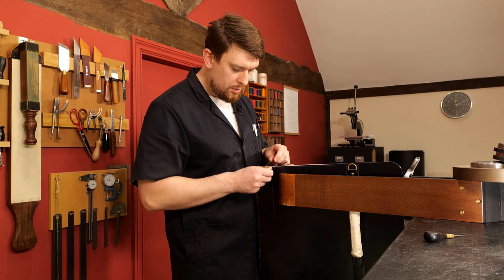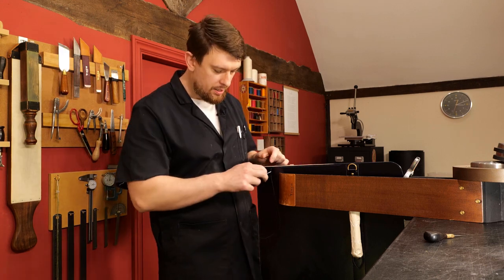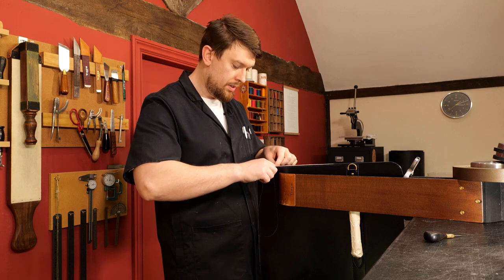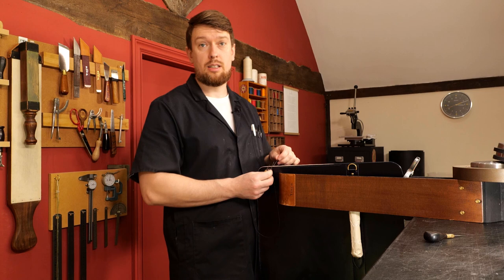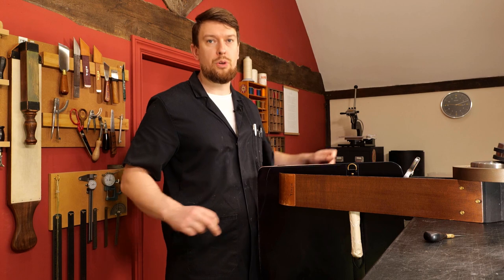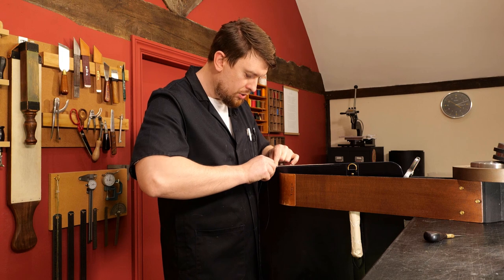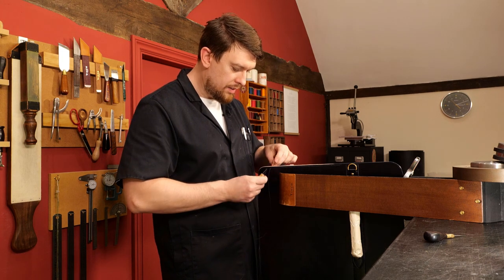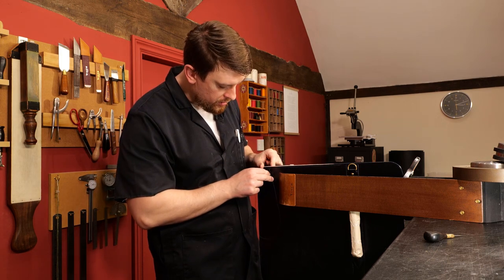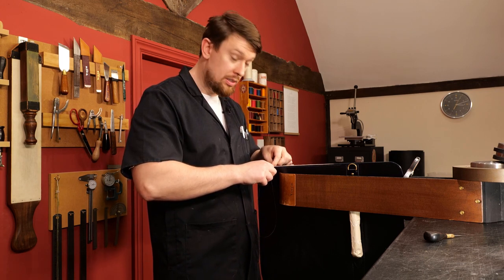If you're new to Leather Craft Master Class or didn't know about it — right now there is a free hand stitching course at leathercraftmasterclass.com. Link in the description below — all you have to do is enter your email and I'll send you the free video immediately to your inbox. It goes through the very basics of how to hand stitch leather. Thousands of people have already got the course and pretty much everybody loves it — it's absolutely free of charge.